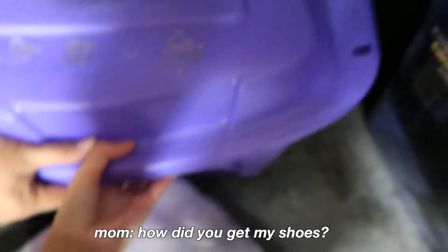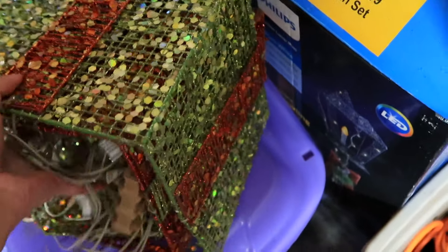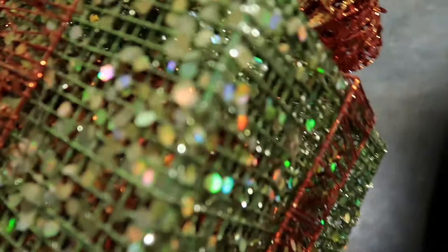We're going to see if there's any more... I started shining. We're going to look for more decorations in the garage. How did I get your shoes? Keep this as a maybe — to put like on the floor.